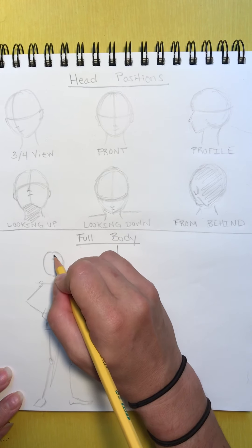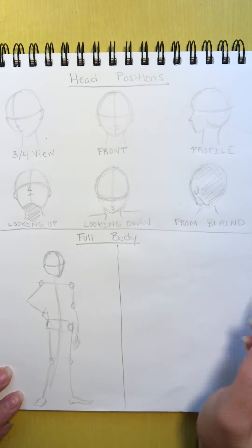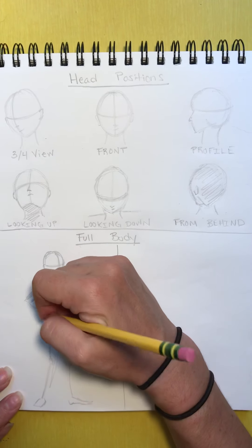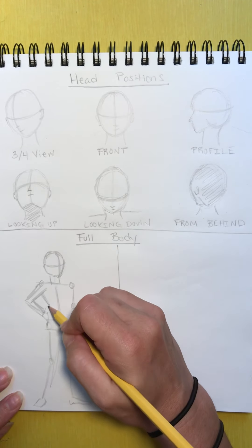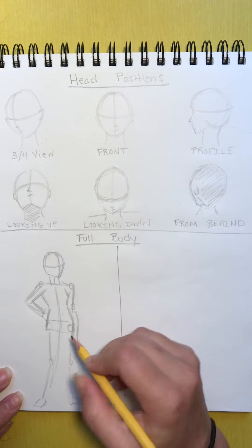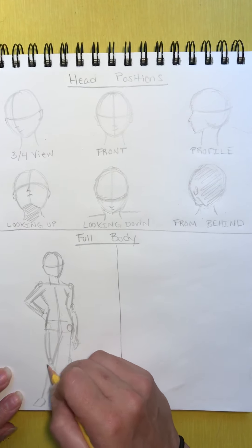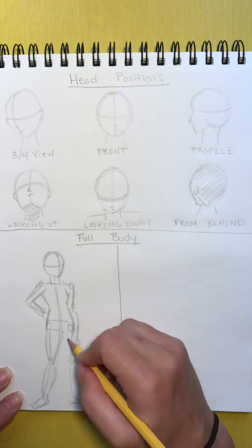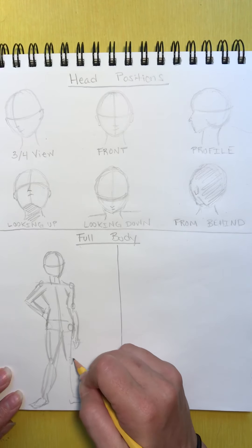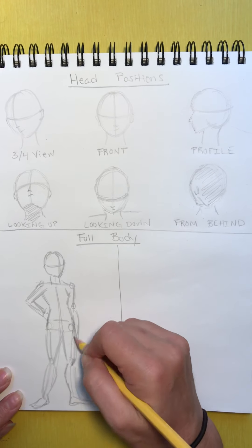Now we're going to add some more muscle on top. You can draw the shape of which way they're looking — she's looking over to the right. We'll draw the neck and the shoulders, adding muscle on top of our person. Now we have the legs and the knees, and the general shape of the feet. You don't have to do it exactly the shape of the feet — we're getting the basic idea of the body shape. This arm is kind of tucked behind.